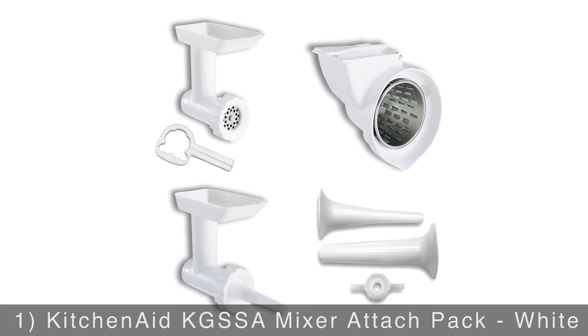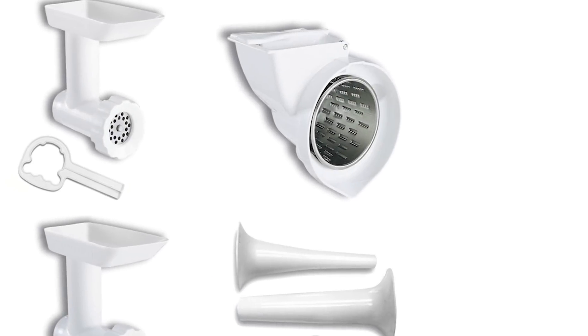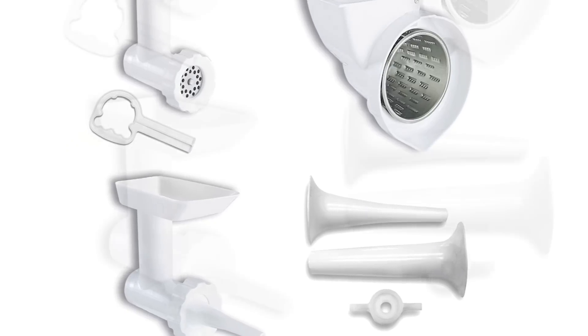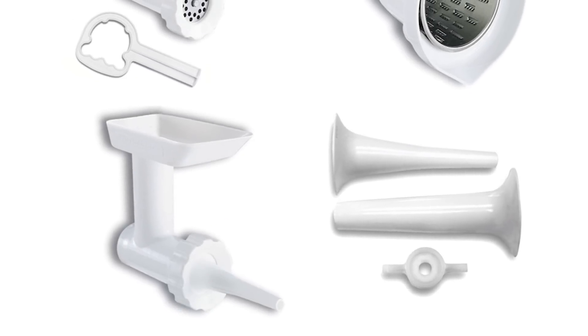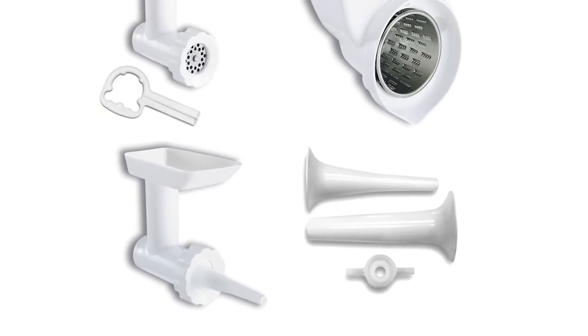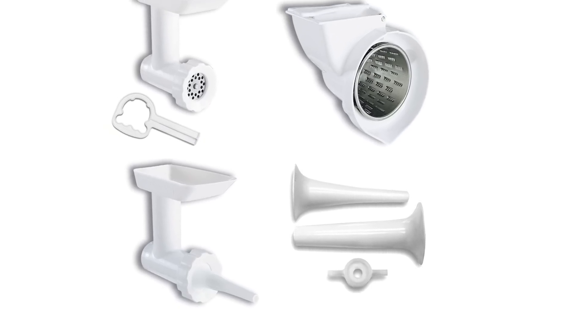Kicking off our list is the KitchenAid mixer attach pack. Add extra versatility to any KitchenAid mixer model that was built after 1990. The set includes a food grinder, sausage stuffer, as well as a slicer and shredder, so you'll have everything you need to create a wide range of your favorite foods.